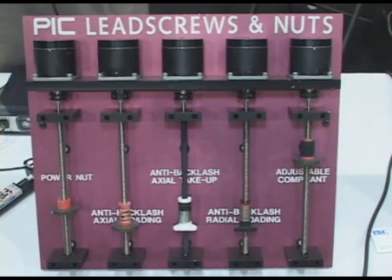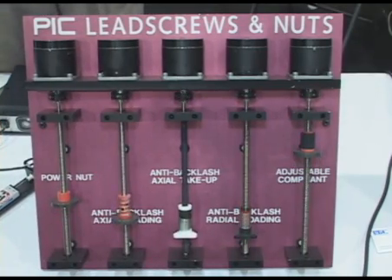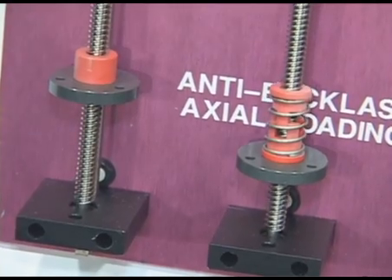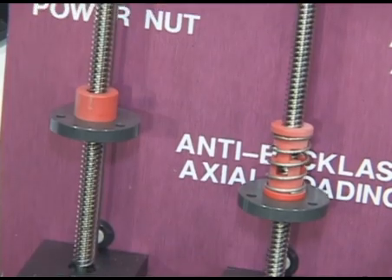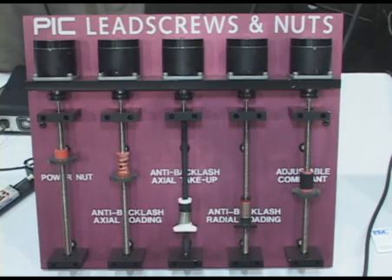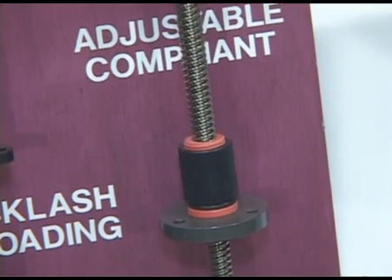What we're looking at right now are the lead screws and lead screw nuts that Pick Design offers. We have ACME lead screws, we have various spring anti-backlash nuts, and we can also have an O-ring adjustable anti-backlash nut.